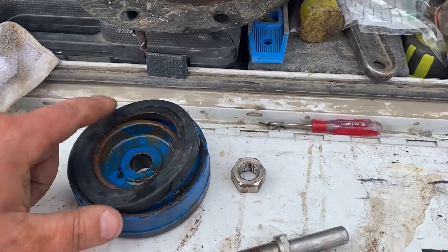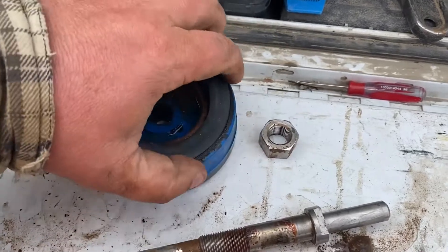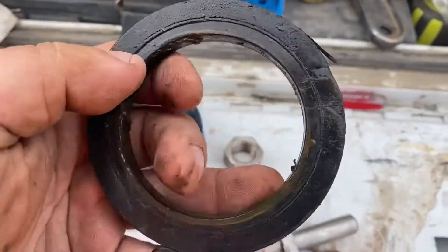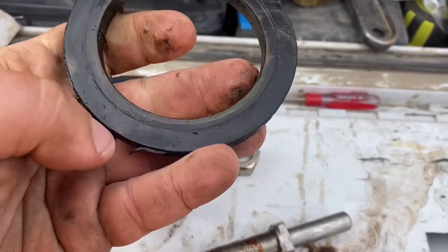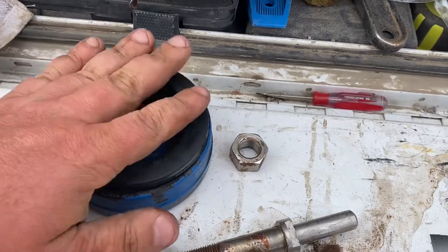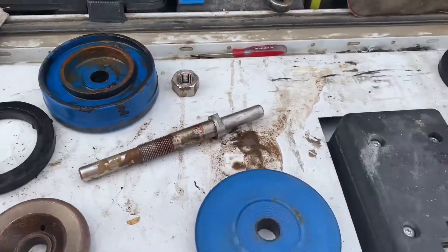A quick little note here: on this resilient disc, you can usually get one flip out of it. You can see the pressure groove where it was before. So last time we just flipped it and used it like that — just a little addendum to the video.